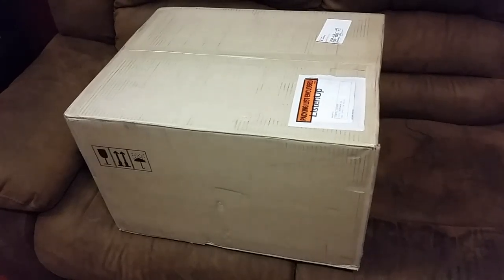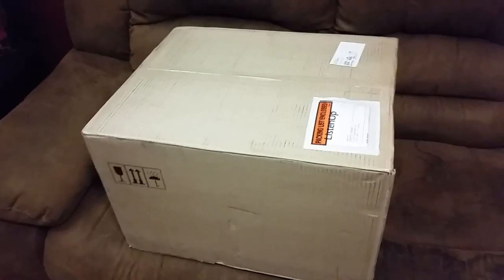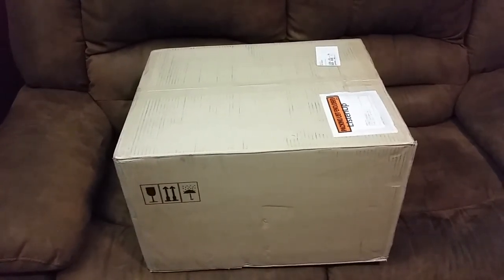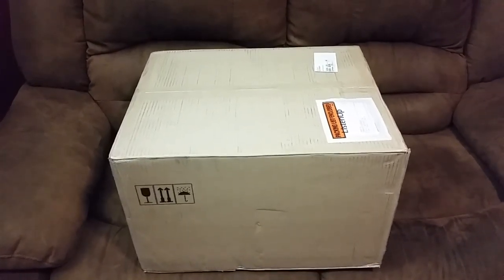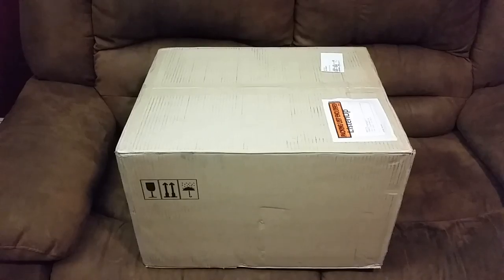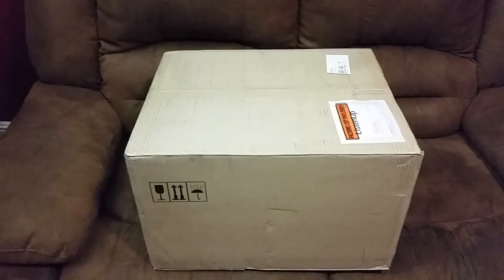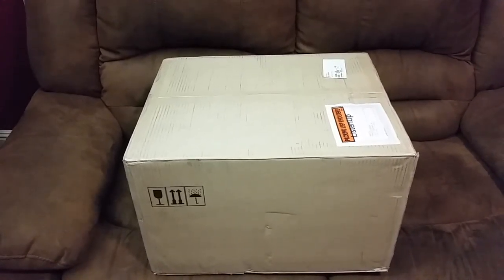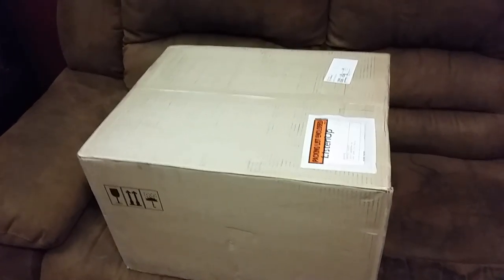I could invest that money into Pro-Ject. Pro-Ject is a very famous brand and I have experience with them — I used their Tube Box phono preamp, and I also had a turntable with a Pro-Ject tonearm. I know the high quality. This particular machine is made in the Czech Republic. Okay, let's stop talking and assemble it.